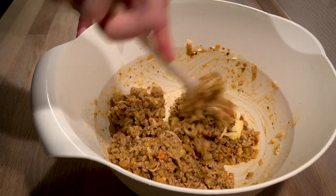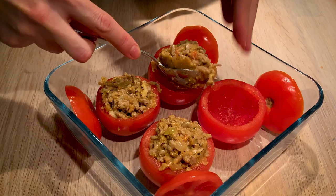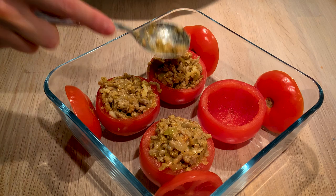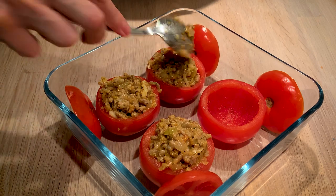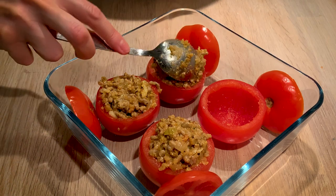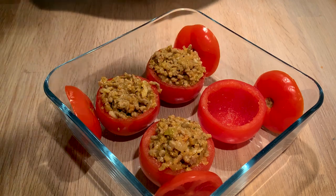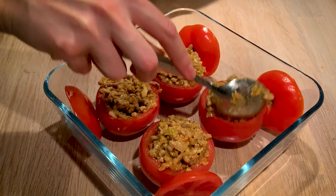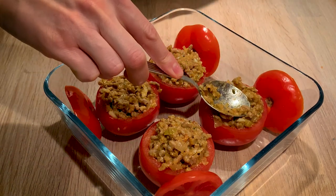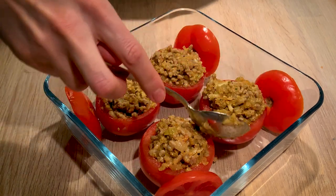We can then move on to filling the tomatoes because our stuffing is done. It's important to really scoop in plenty of stuffing into the tomatoes. As you can see, we press with the spoon so that we can get as much as possible into those little tomatoes. It's okay to have a little hill on top so the lid can balance on it — the more stuffing the better, as it will be a more filling portion.